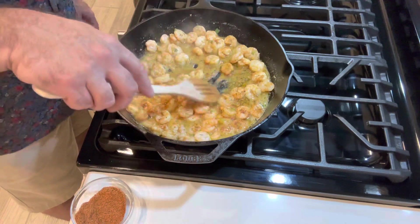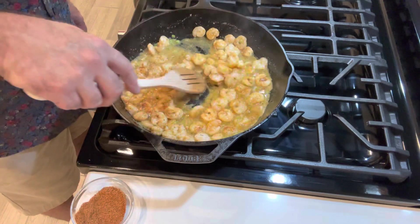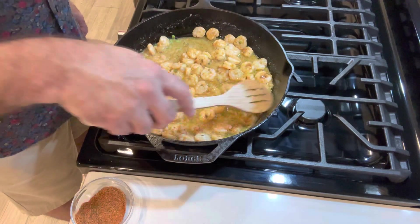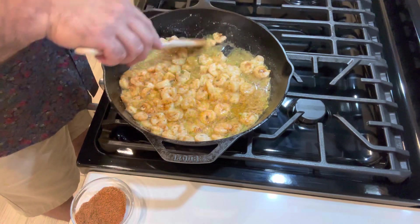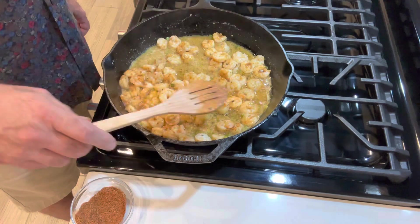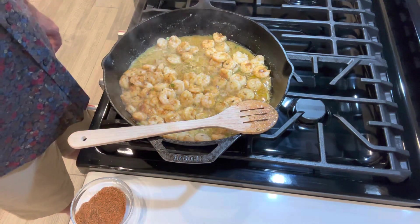That's about the color I shoot for — a nice little brownish-orange color. I'm going to cook these a few more minutes, and while these are cooking I'm going to put the po'boy bread in the oven for five minutes.